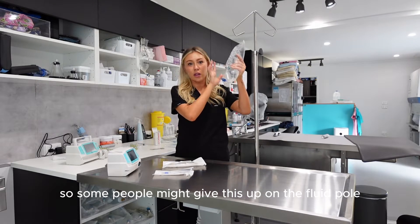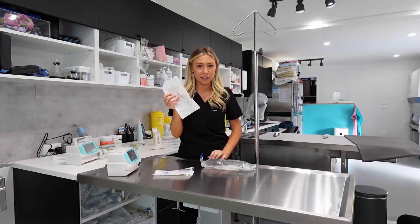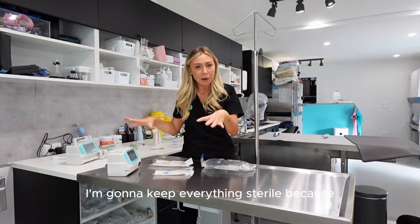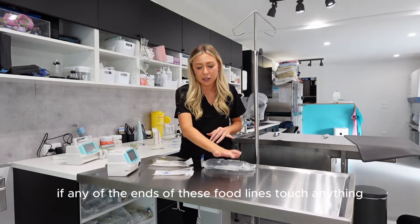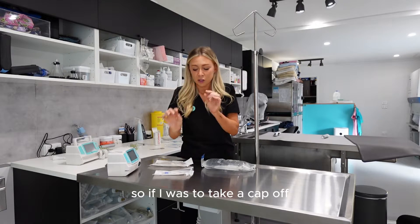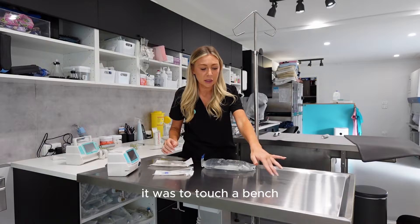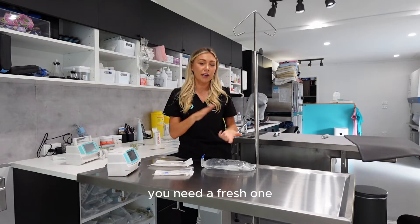Some people might set this up on the fluid pole, but I like to have it down when I'm spiking it with the giving set. First things first, I'm going to keep everything sterile, because if any of the ends of these fluid lines touch anything, that cannot be used because we're going intravenously — it has to be super sterile. So if a cap was to touch a bench, touch a finger, anything like that, it needs to be discarded and you need a fresh one.